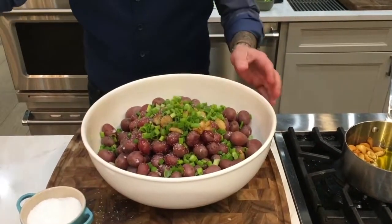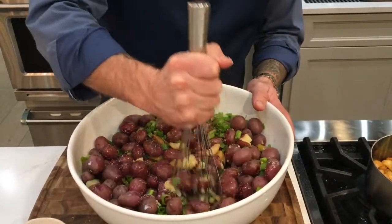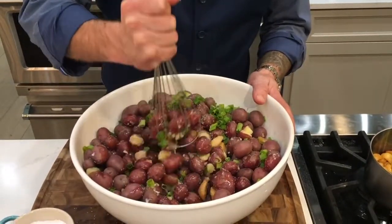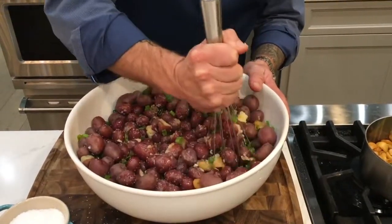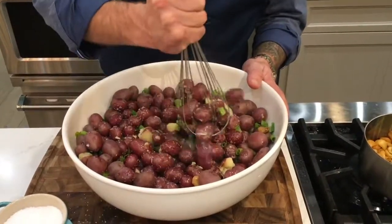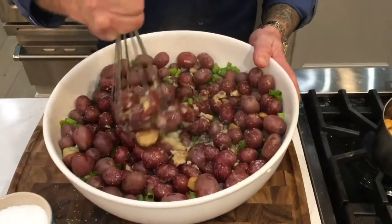And basically I've got these soft potatoes, which I then begin to mash. Now you can use a potato masher — guess what, I don't know where mine is today. But it's okay, I'm just going to use this whisk, which I always use. And you basically begin to smash these potatoes just like so.